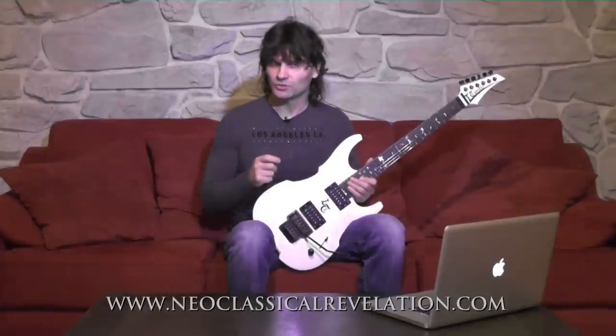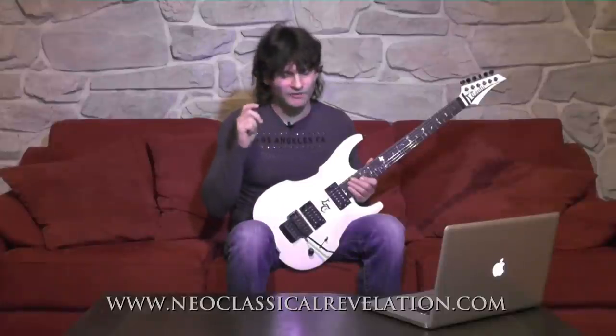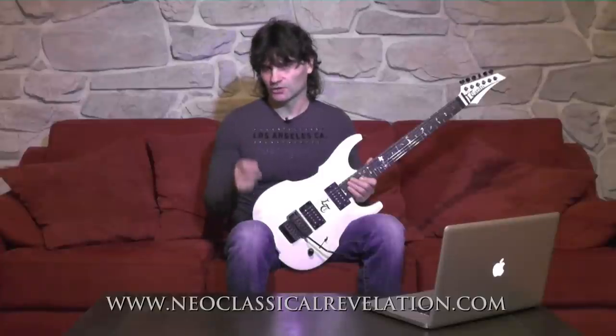In addition to this arpeggio etude I just showed you, I have a lot more neoclassical exercises and etudes at no cost to you that I want to share with you, including a note for note transcription of a portion of one of Rhapsody's most well-known songs, Holy Thunder Force, which I prepared personally for you. You can get the tab for it and also receive several more free exercises to improve your shred guitar playing by going to the page shown at the bottom of the video. You can also click on the link in the video description to be taken directly to that page.